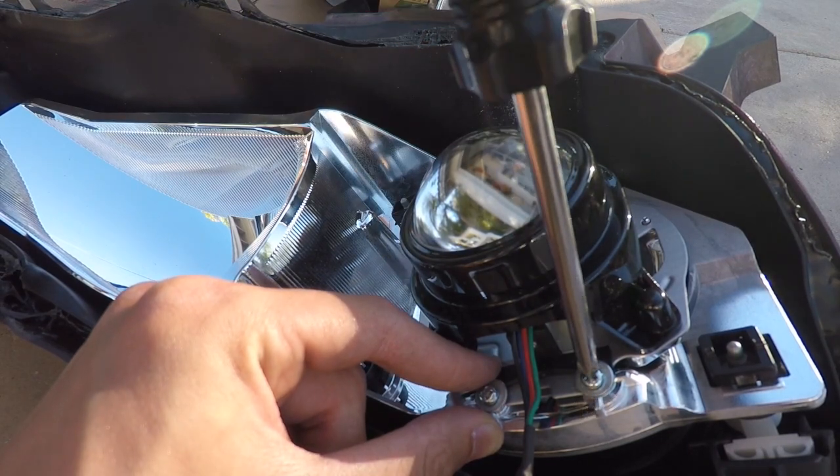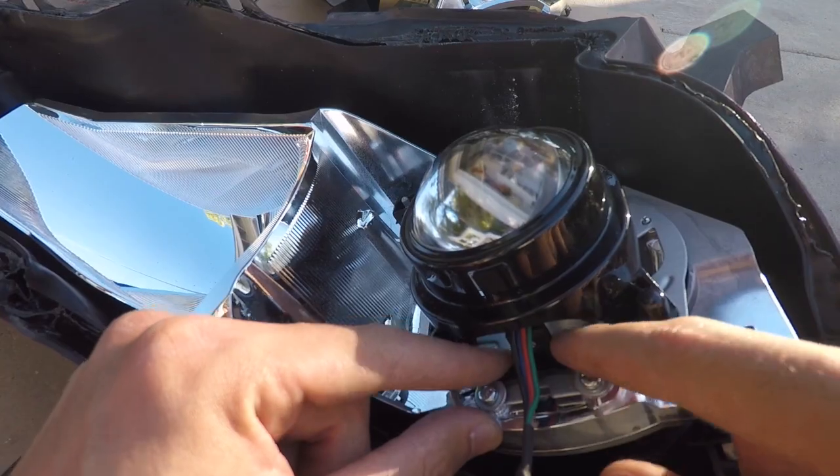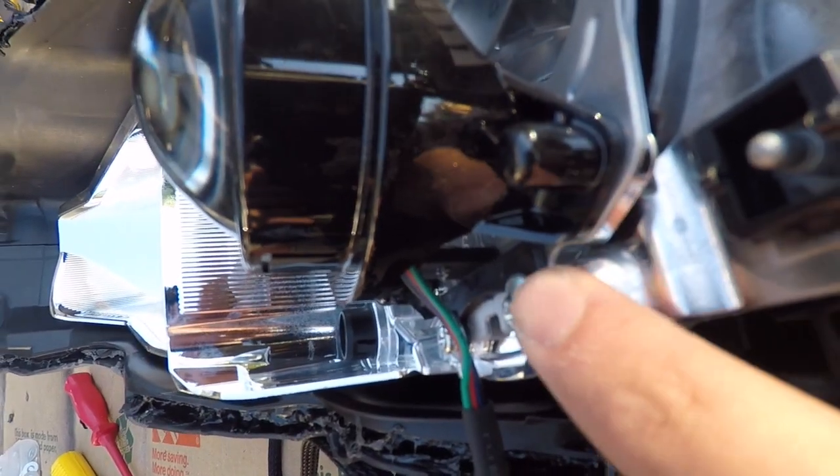Bam, just like that. It's mounted pretty sturdy now — just clamped down with a little washer.